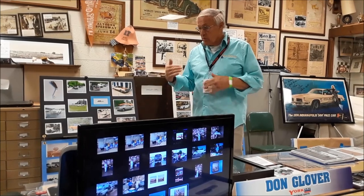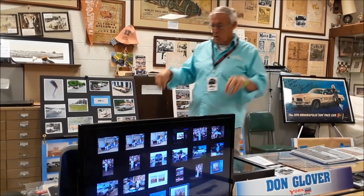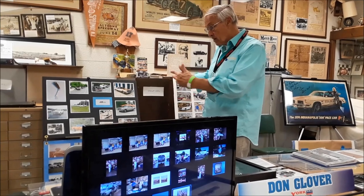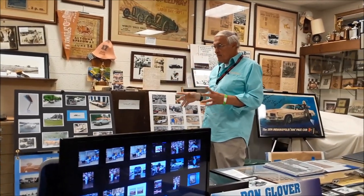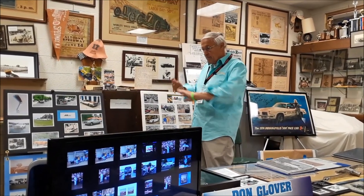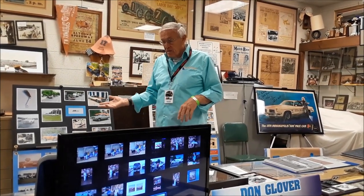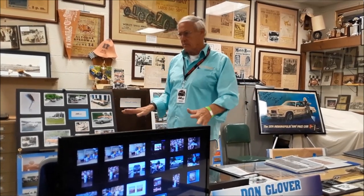For the headlights, we decided to come up with hideaway headlights like a GTO would have had. We used a GTO mechanism, moved the front bumper, took the parking lights from between the headlights and put them down in the grill. Then we took the GTO buckets — they had the hideaway — took a piece of aluminum and bolted that to the down part when the headlights were pointed down. Then we used egg crate light diffusers, cut that out, bolted it to the aluminum panel over the headlights, and sprayed it flat black. That matched the grill, so it had that stealth look.